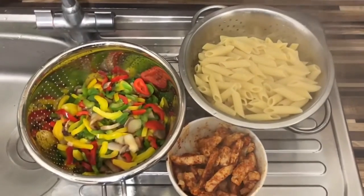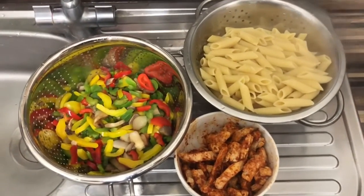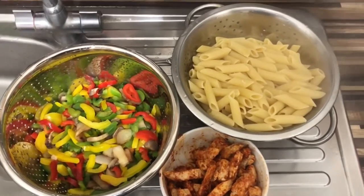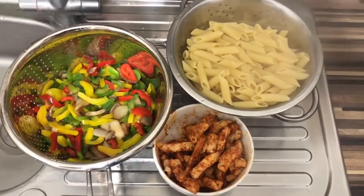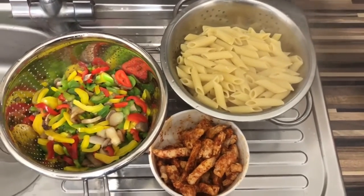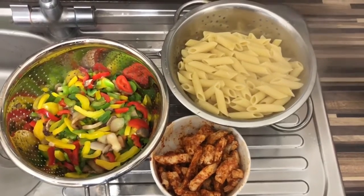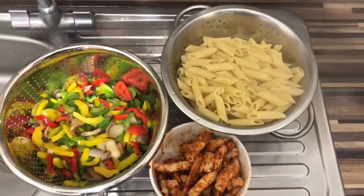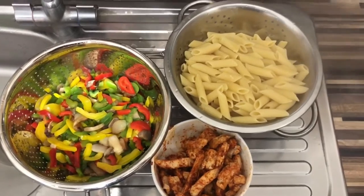Here is the mixed peppers with the mushrooms, all washed and now 100% ready. Pasta's all done — it's just simmered down and now cooling down. And here is the chicken. I've just marinated it a bit with paprika, salt and chilli. Now let's start doing the worst thing that I hate doing — basically cutting the onions.